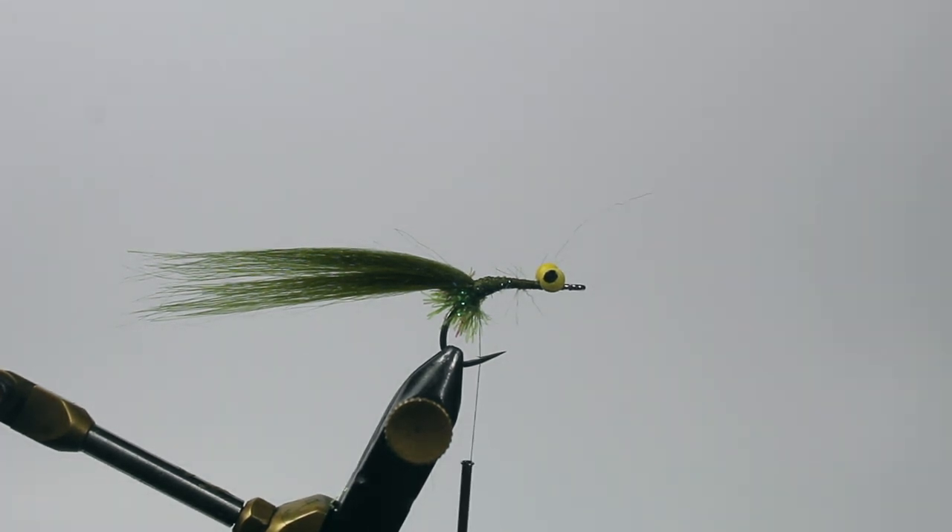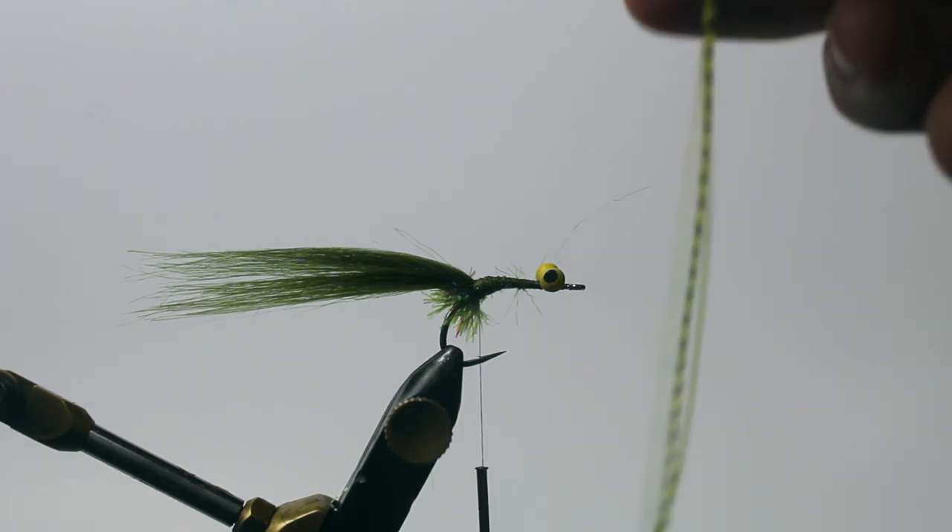A lot of times clients will open up my fly box and half my flies are huge and bushy and buggy — that's because when I'm on the water I can grab a pair of scissors and cut them down. I can cut part of the tail out if I need it to sink slower, or cut down part of the body to make it a slimmer fly, whatever the case may be for that day on the water.